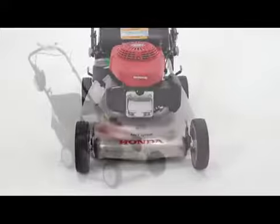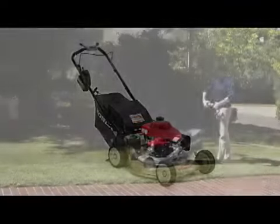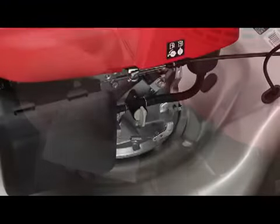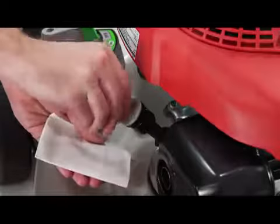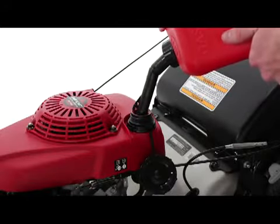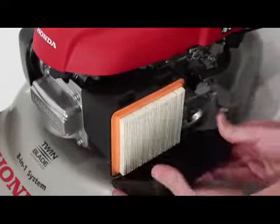Special features include an automatic engine choke system for initial startups — there's no longer any need to manually choke the engine when it's cold. The system allows you to immediately start mowing after starting. A convenient manual fuel shutoff valve for transport and storage, an automotive-style oil dipstick to periodically check your oil level, a conveniently located EPA-approved gas cap that's tethered to the mower, and an easily accessible and replaceable air filter.